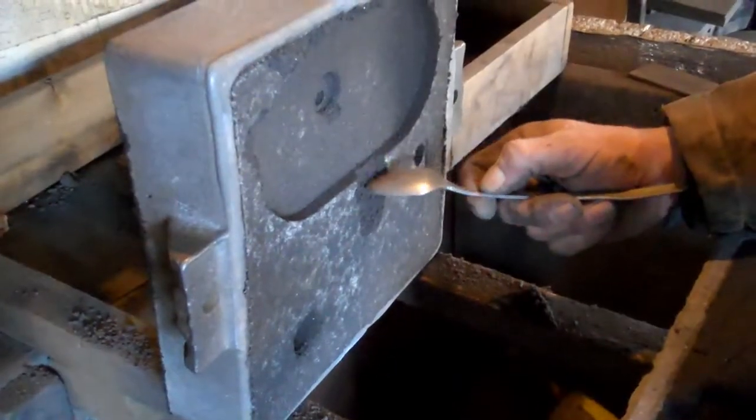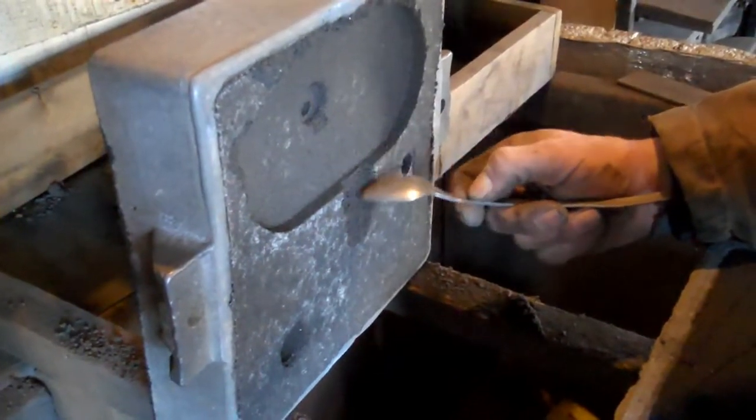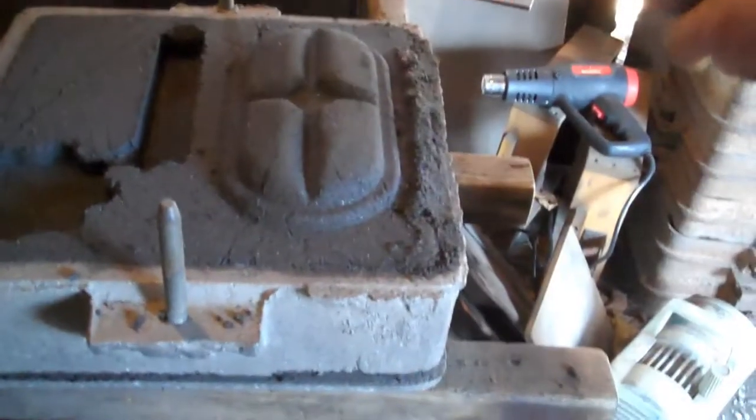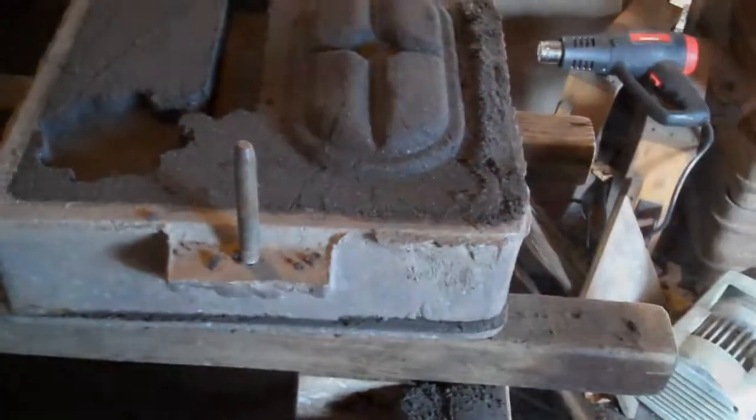These are passageways for the cast iron to come into the mold. A layer of graphite on both molds.